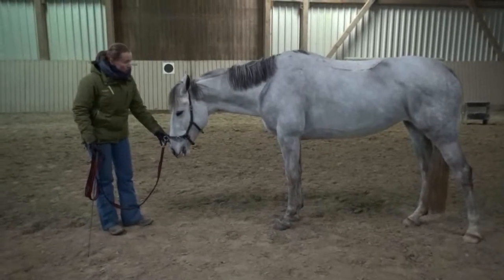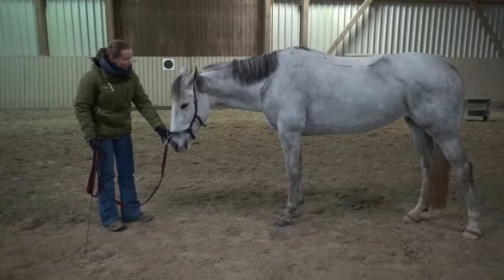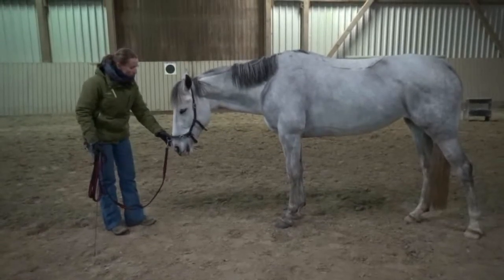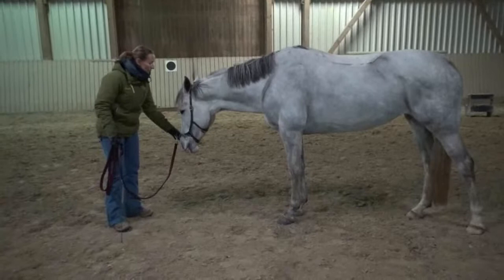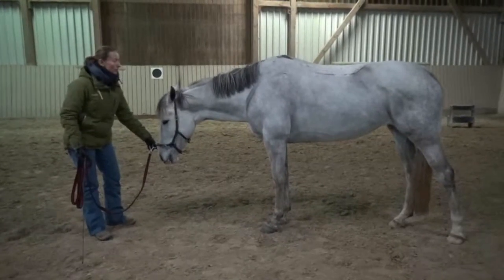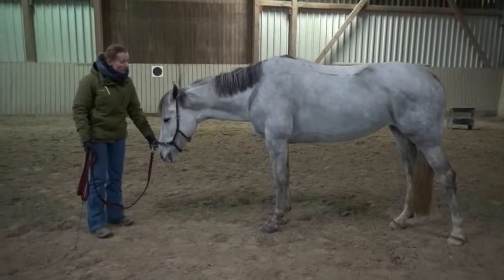She's quite relaxed, so I asked her if she can bend to the left and stay supple in the neck, in the poll. Then I try to straighten her up again and bend her to the other side. And this is also really good. The reason we do it is I want the horse to be stretched, which many young horses have problems with when they are under the saddle.